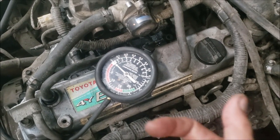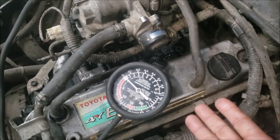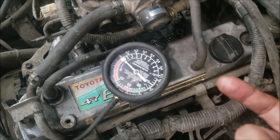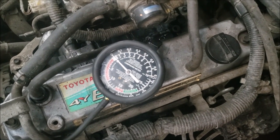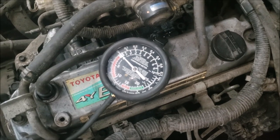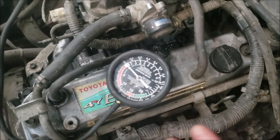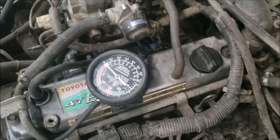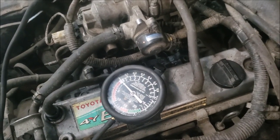I'm thinking the engine is being drowned with fuel, which is why it won't start. There's too much fuel and not enough air, because when you're cranking you're not opening the throttle. Let's try that theory — I'm going to step on the pedal while I crank it and see if it starts any better.